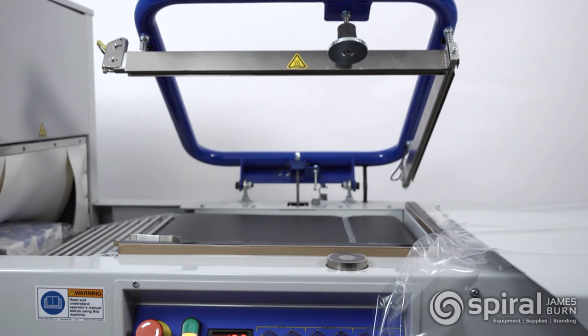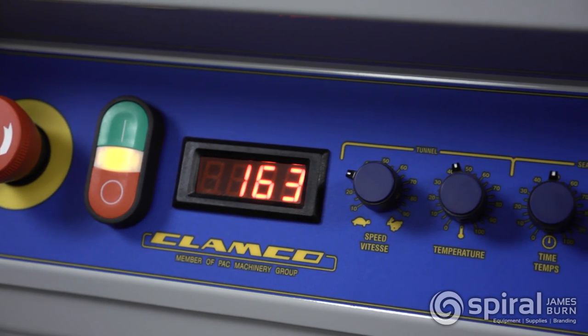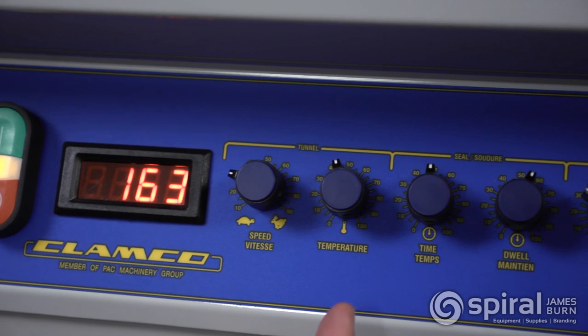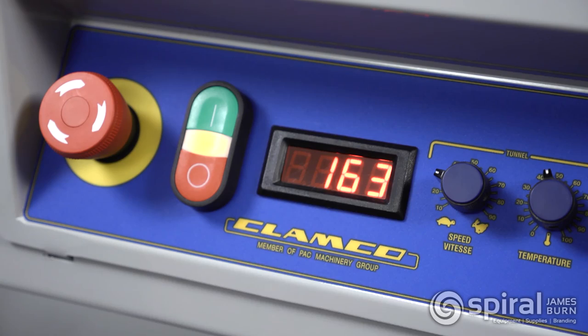The sealing area height can be adjusted to place the seal on the center of the product. The integrated controls allow for fast and easy operator setup, and include controls for tunnel speed and temperature, as well as seal dwell time and temperature.